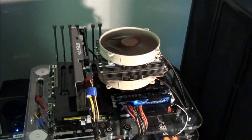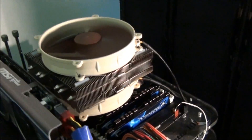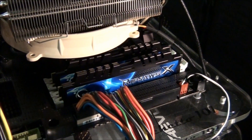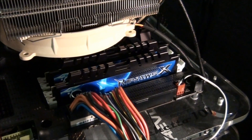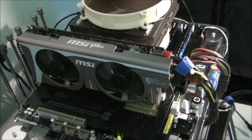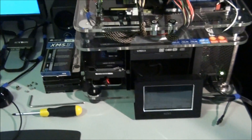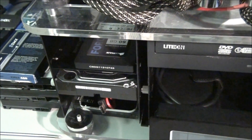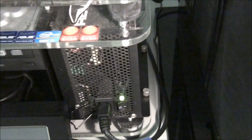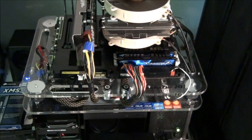First, the specifications of the test system: the Asus Sabertooth P67, a Core i7-2600K, 8GB of G.Skill Ripjaws X running at 1866MHz CAS 8 CR2 at 1.6 volts, an MSI GTX 560Ti Twin Frozr 2, a Corsair Force 3 60GB SSD as the boot drive, a Western Digital Black 1TB SATA 3 drive, and an Enermax Revolution 1250W PSU. The test bed is a Micro Cool Banchetto 101.